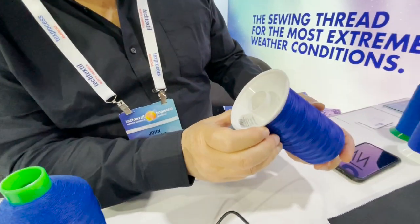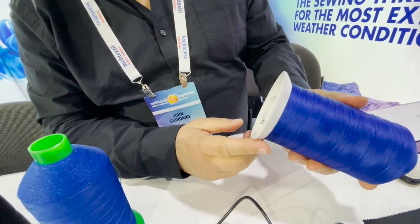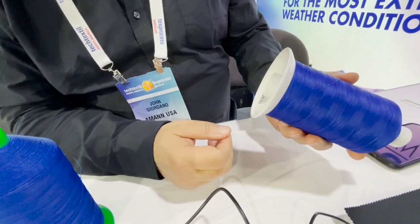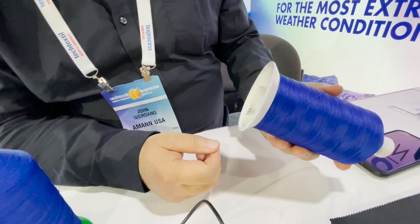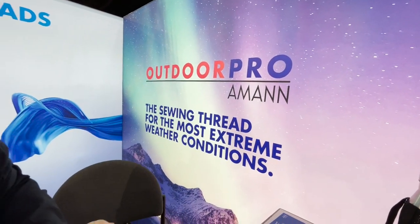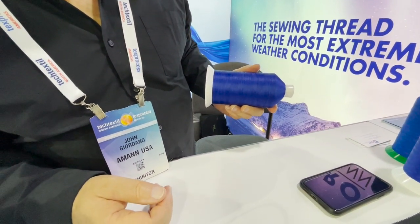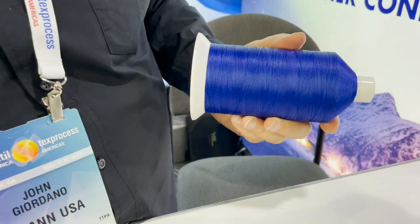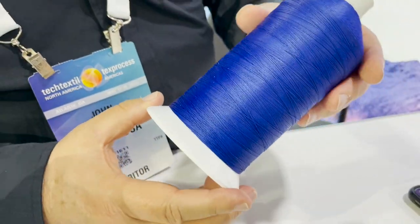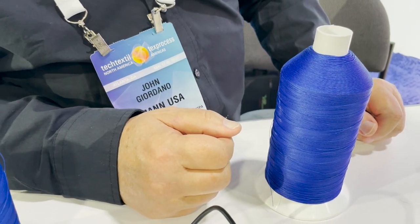This is a Cerabon thread and it's used for outdoor applications — for warnings, outdoor pillows, and outdoor furniture. This is the new one called Outdoor Pro. It's super high UV resistant, mildew resistant, and waterproof resistant. It's used in those types of applications and it comes in 90 different shades, which would match polyester fabrics and stuff like that.